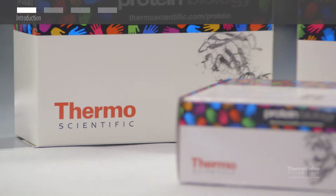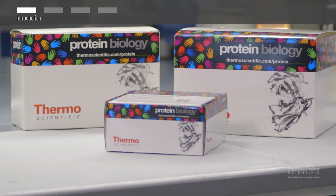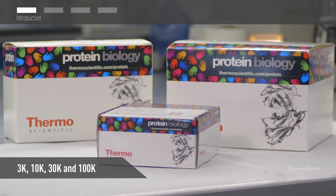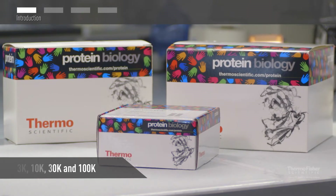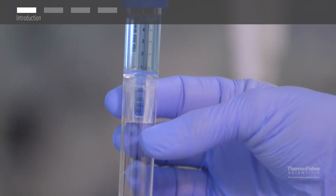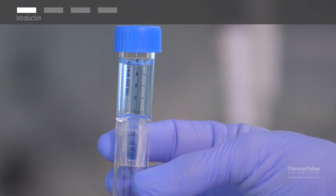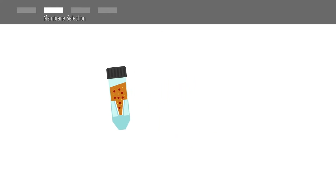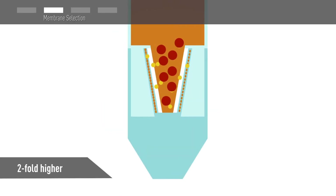They contain polyethersulfone or PES membrane in a variety of molecular weight cutoffs including 3k, 10k, 30k, and 100k. The cutoffs are etched on the side of each device for easy identification. Membrane selection will depend on the size of your protein. PES membrane will retain proteins and other molecules with a molecular weight that is at least two-fold higher than the molecular weight cutoff.